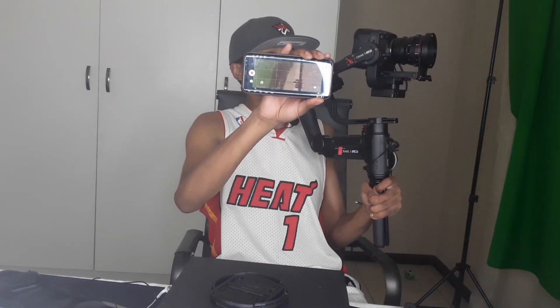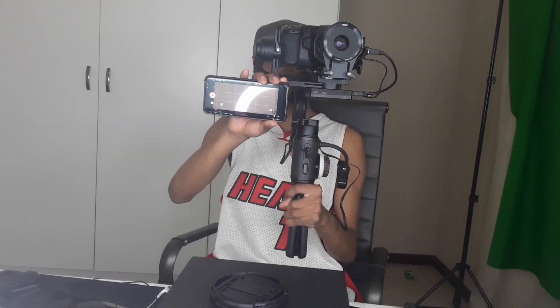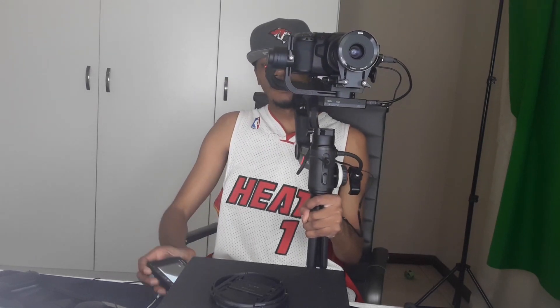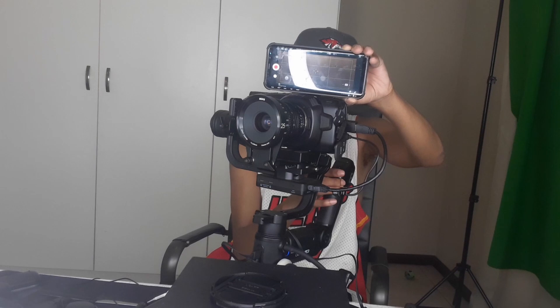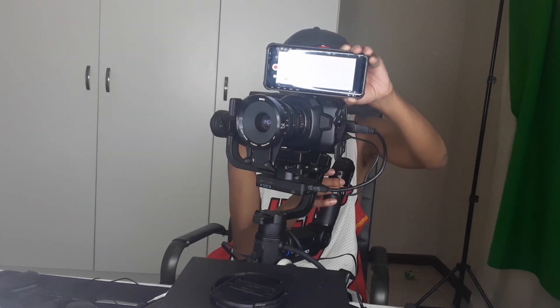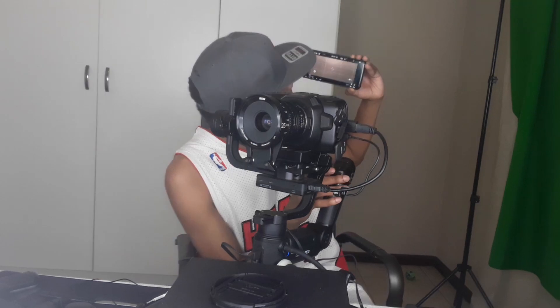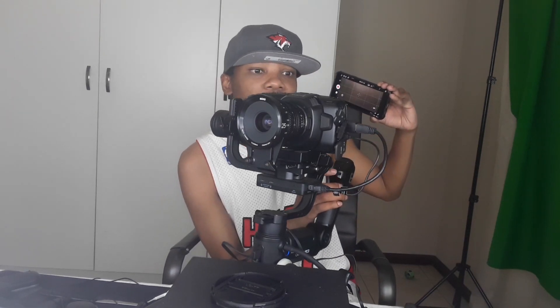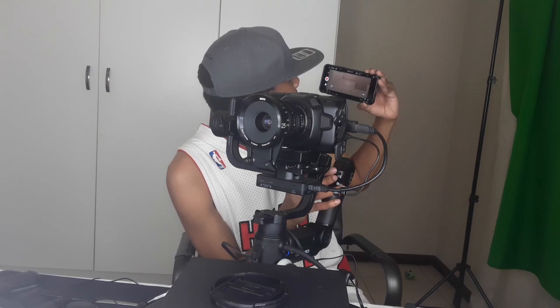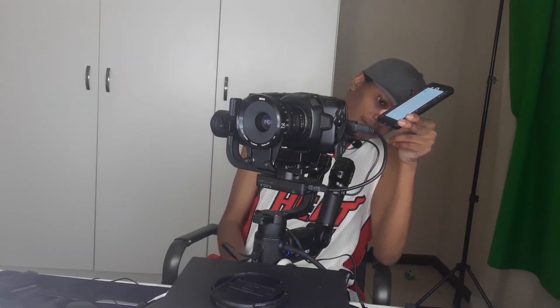There is more noise here because I increased my ISO, which I can also reduce from the stabilizer. Let me show you — you can see the image darkening as I adjust the ISO. I can increase or decrease my ISO from the stabilizer. On the phone you can see it getting brighter or darker. I'm now on ISO 100 and you can see it from the phone as well.